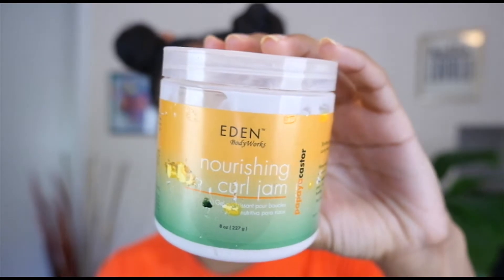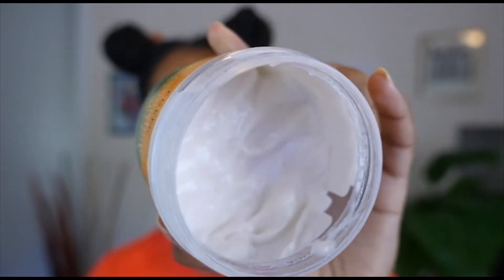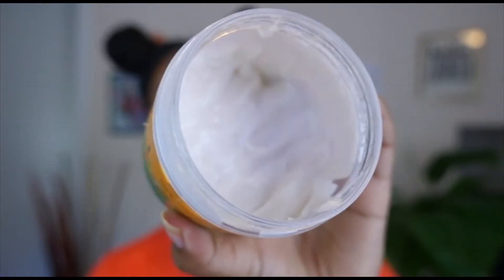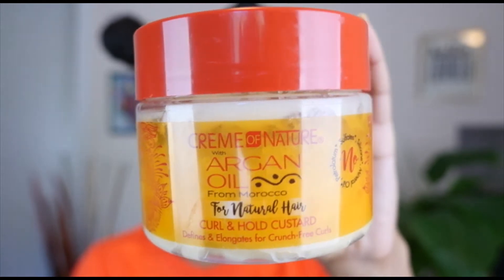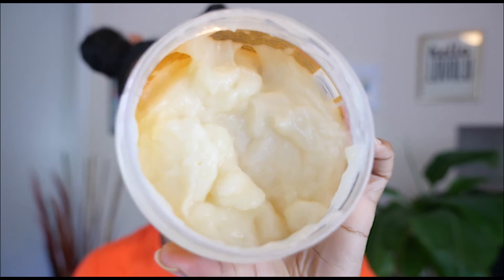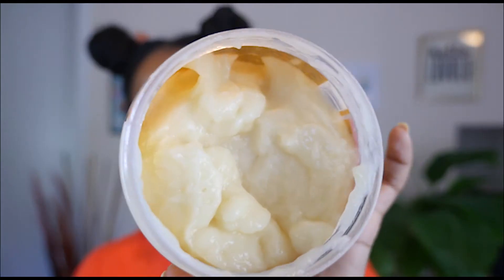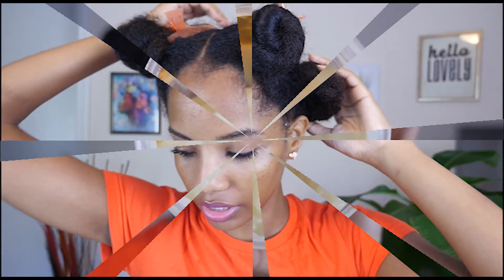The leave-in conditioner cream base that I'm gonna use under my gel slash custard is going to be the Eden Bodyworks Nourishing Curl Jam — this is eight ounces and I've used quite a bit of this already. Then for my custard slash gel I'm going to be using the Cream of Nature Curl and Hold Custard from their Moroccan Argan Oil collection. It looks like a traditional custard — really almost jello-like, but it is moisturizing.